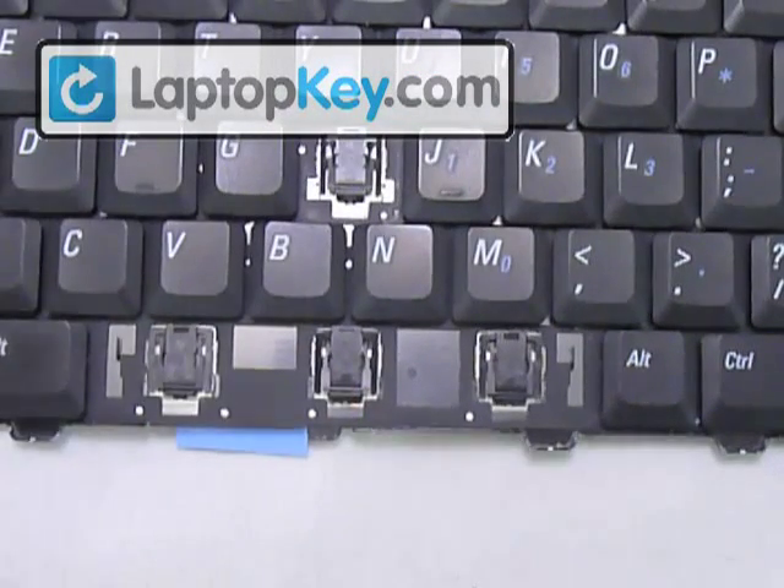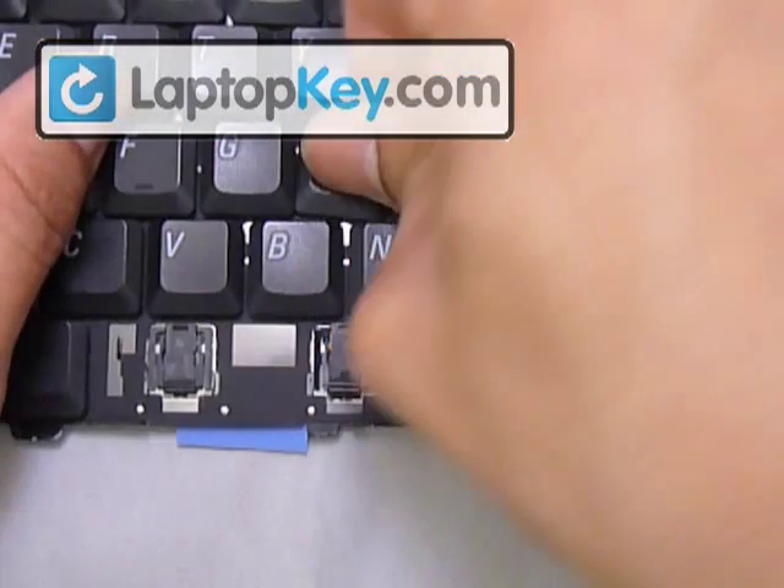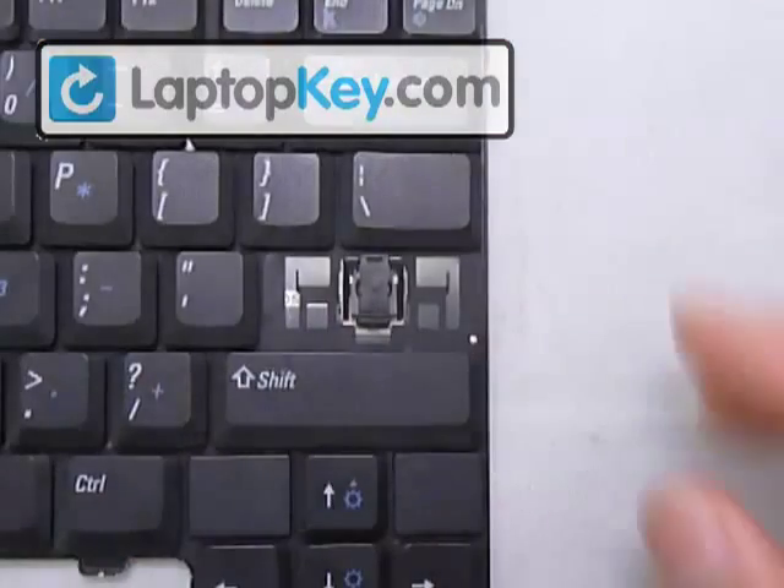Once you have everything underneath those hooks, get your keycap, put it right into the center, and push down evenly on all four sides. And that's it for the regular-sized key.